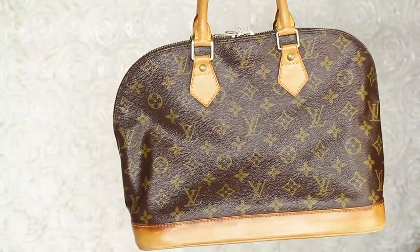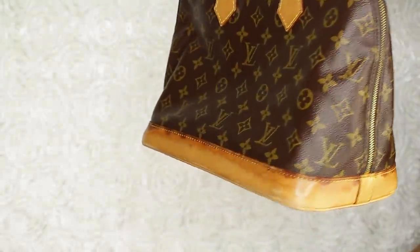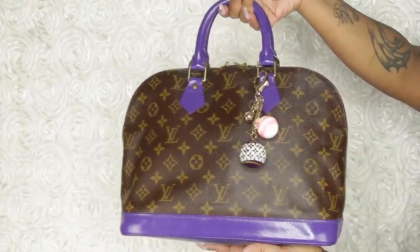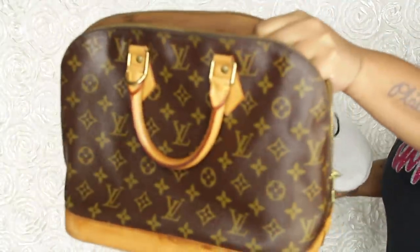It is almost in perfect condition. The owner shined up the brass and everything for me. The vachetta is not that bad — there are some stains on it, but we're going to cover them up and turn it into a beauty.